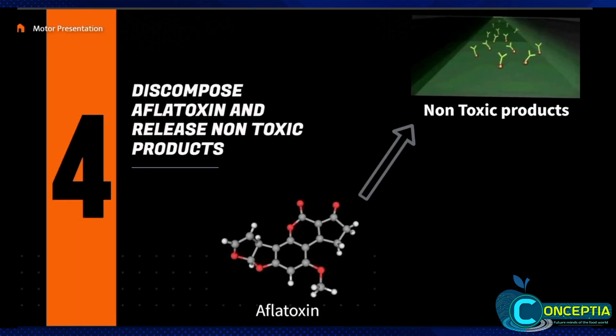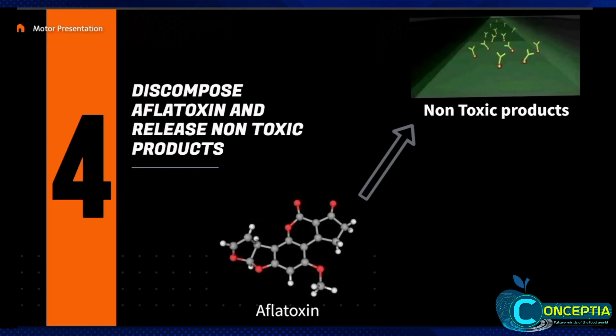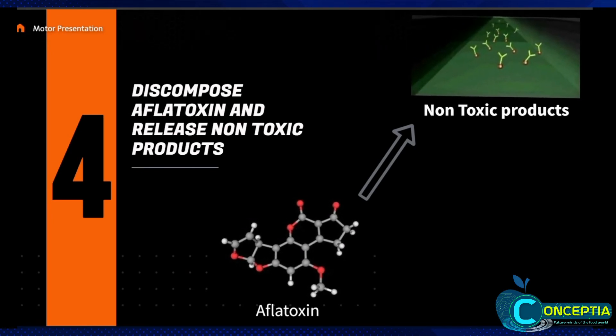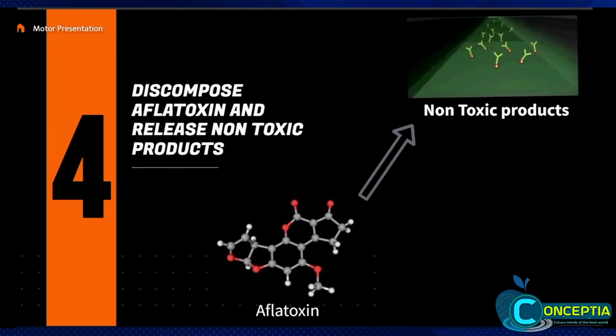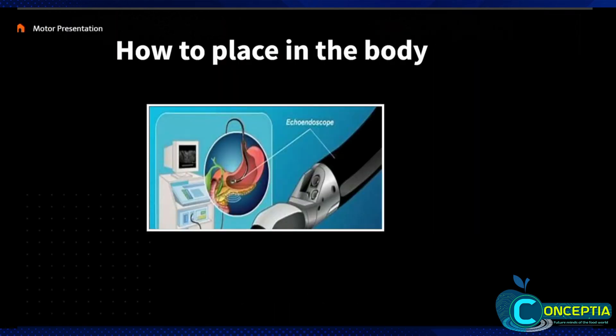After absorbing the aflatoxin into the capsule, the decomposed unit starts its work, using various chemical reactions like ammonia decontamination treatments and F. oriantiacombacteria to decompose aflatoxin into non-toxic chemicals, which are then released into the body.